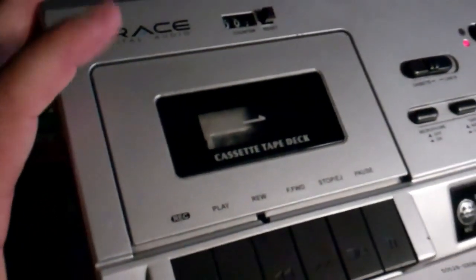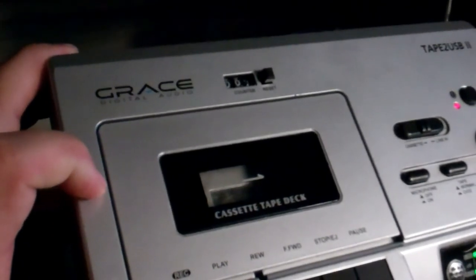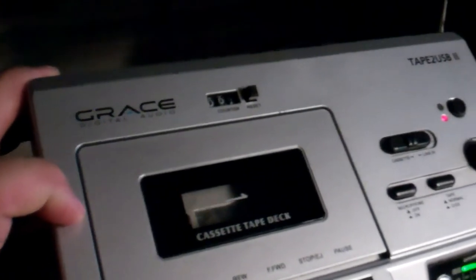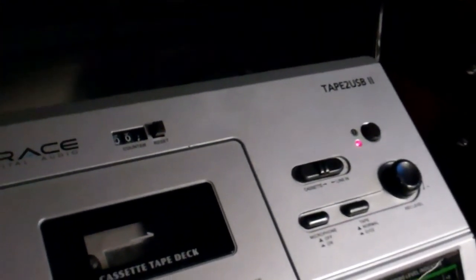If you're looking to save your cassettes like I am, this is a good model that was recommended by another YouTuber. I just searched on eBay for it — Grace Digital Audio Tape to USB 2. I've also got the Tape to USB version 1; the only difference is it doesn't have the microphone.